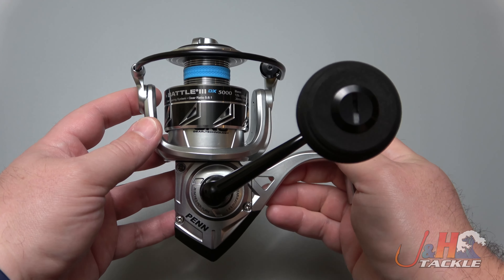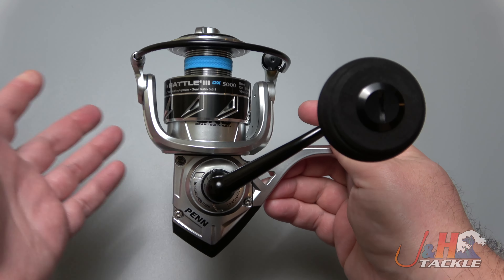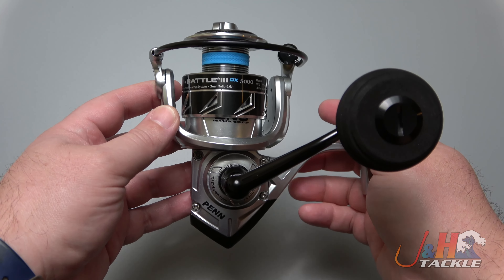These reels are made specifically to support independent dealers like J&H Tackle and others. So not everybody gets these — you can't get them everywhere. And that's just a great thing, because it gives a little bit of exclusivity and something special when you come to J&H.